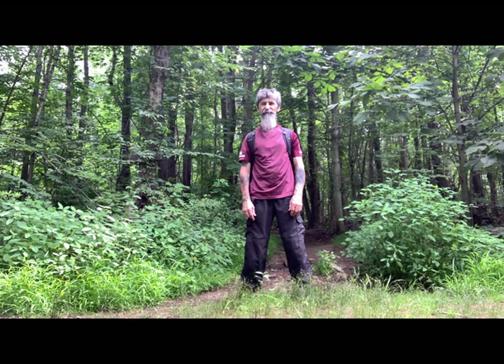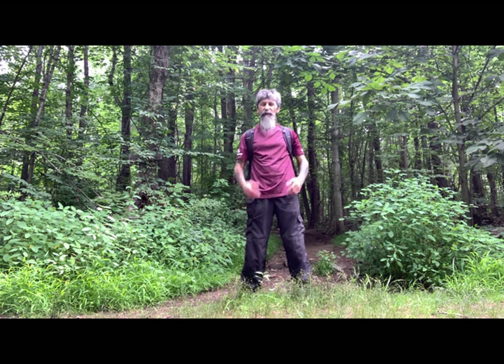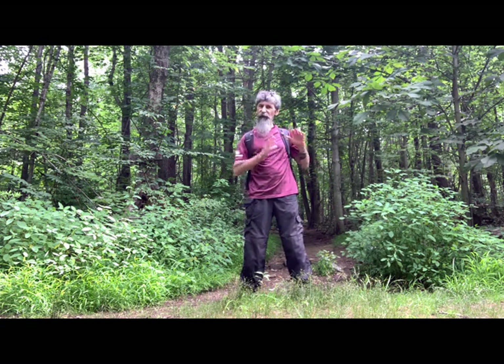Ni hao, it's RJ with Tai Chi for You. Part 5 of our 8-part series. The previous videos were related to Qigong. We had a special way to breathe. Going forward, we're going into the Tai Chi section.